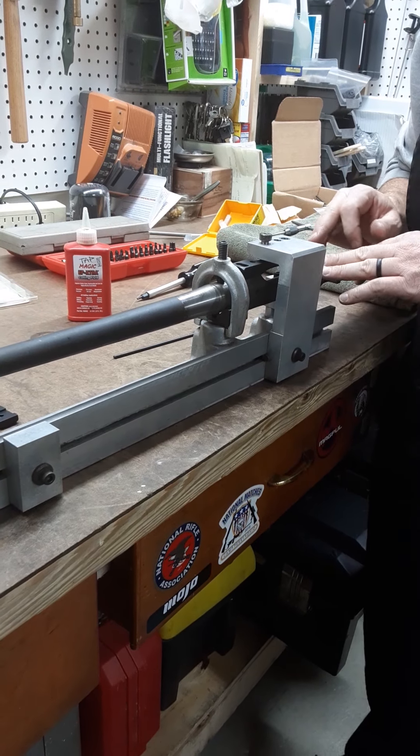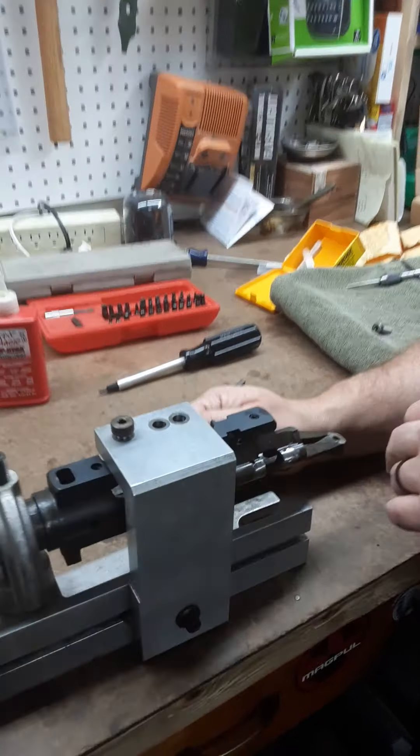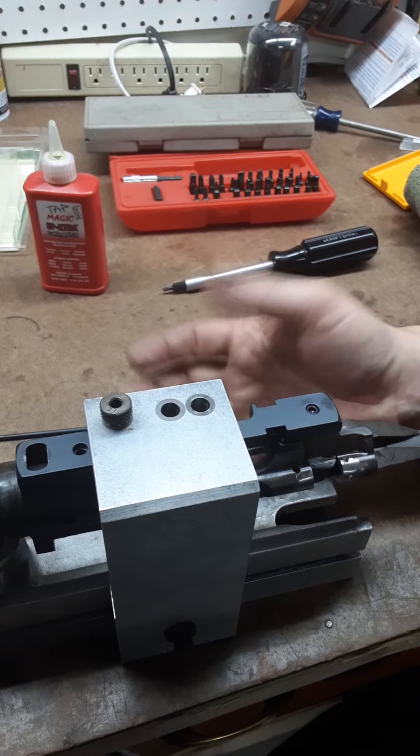I just got the hole tapped. That took about all of 20 minutes, maybe a half hour. I just go nice and slow. Maybe you could cut a little faster.